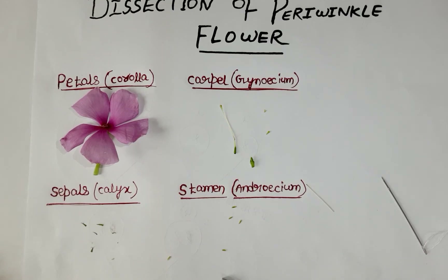This is all about the dissection of periwinkle flower, which is known as Vinca rosea. I hope you have understood this. If you like this video, please subscribe and share. Thank you.